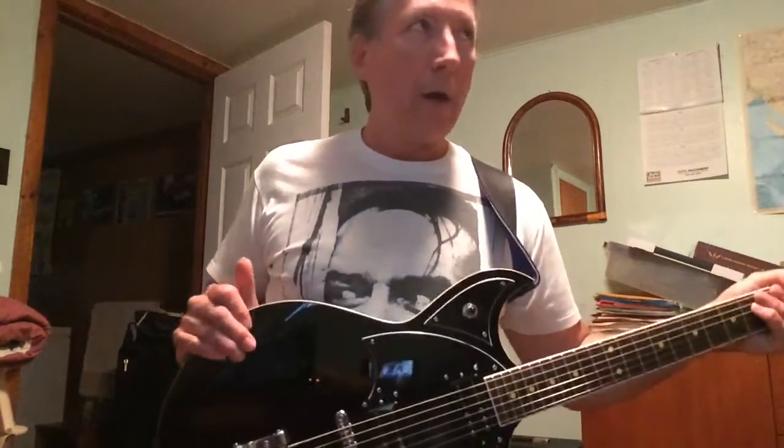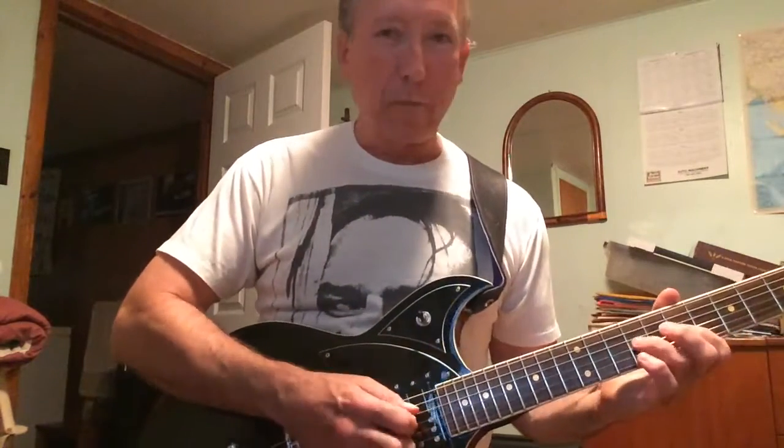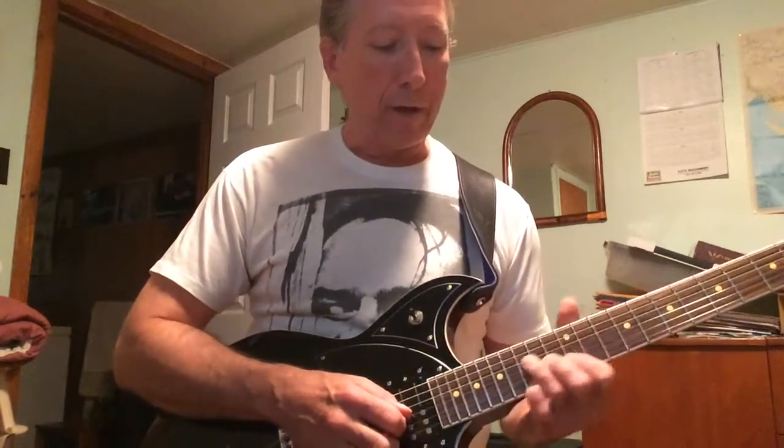Hi, my name is Rob McPhee. I'm really glad to be part of the Riff Connection. Thanks so much to Troy McLagan for getting this thing started. I think it's a great idea and it's going to be a real benefit to all kinds of players around.